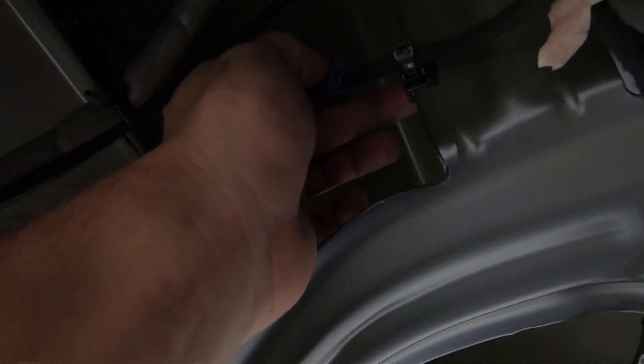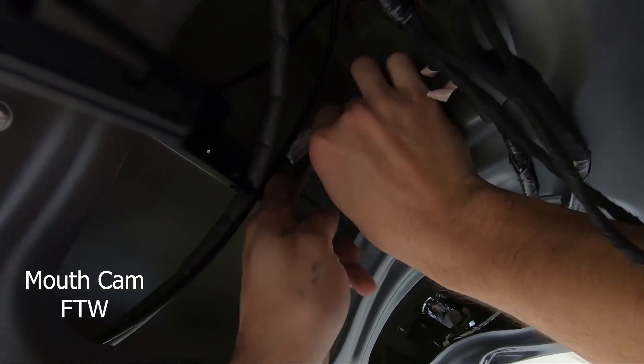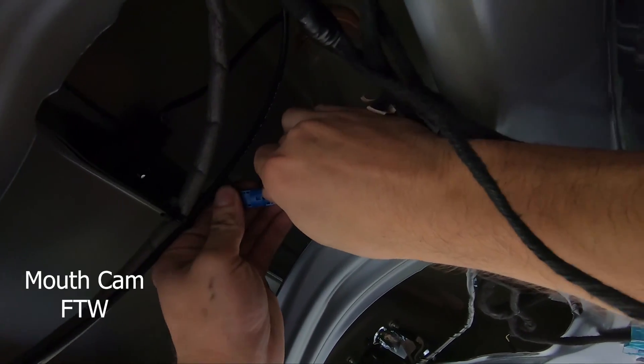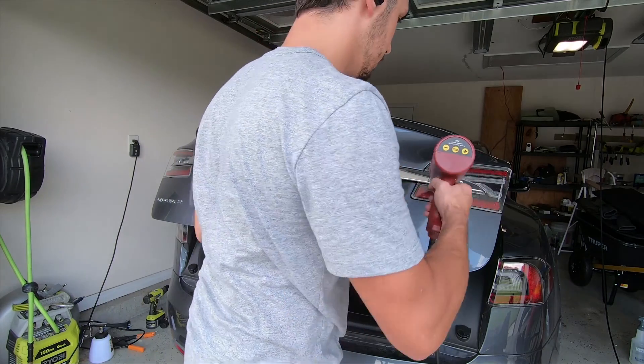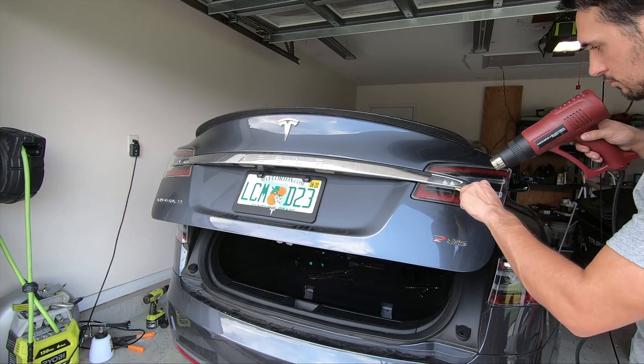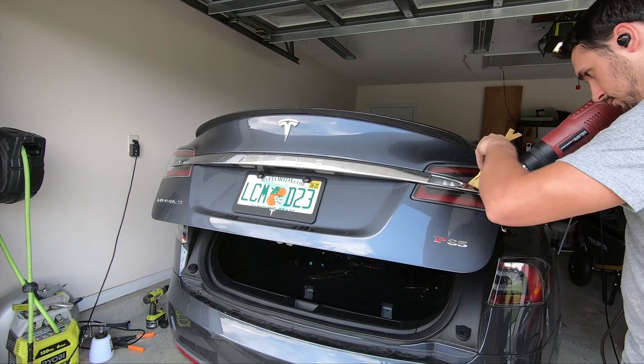We now have access to the camera, which we can unplug and get ready for removal. But first, the Tesla applique. This thing is a pain — it's held on the edges by double-sided tape for some odd reason and a few clips going across it.